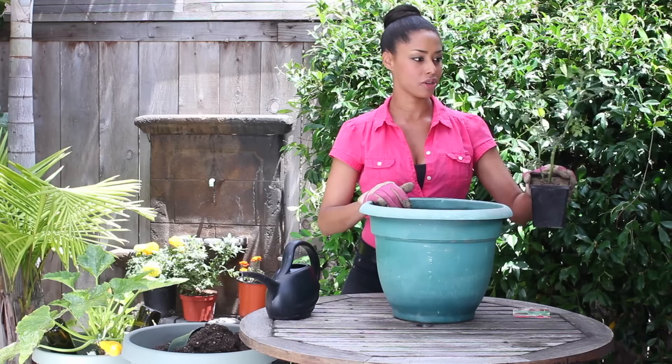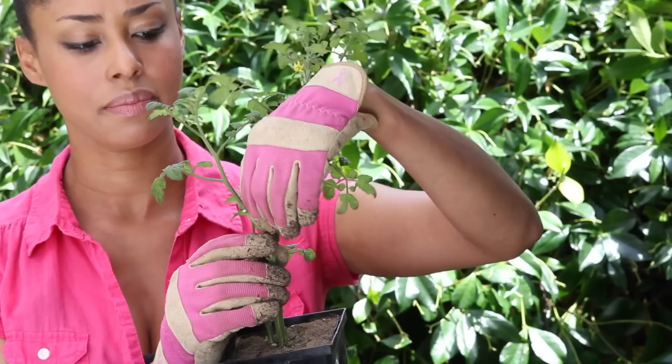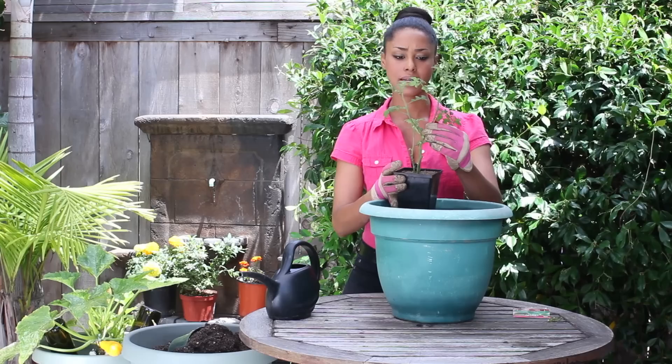I'm going to start with the tomato plant that I bought from my nursery, and I'm going to do what's called burying it deep, which means you're going to bury a majority of the stem. As you can see, there's little tomatoes growing here, but since it's been potted, they're not going to be healthy or tasty, so I'm just going to break them off like this and break off some of these leaves on the lower one here.